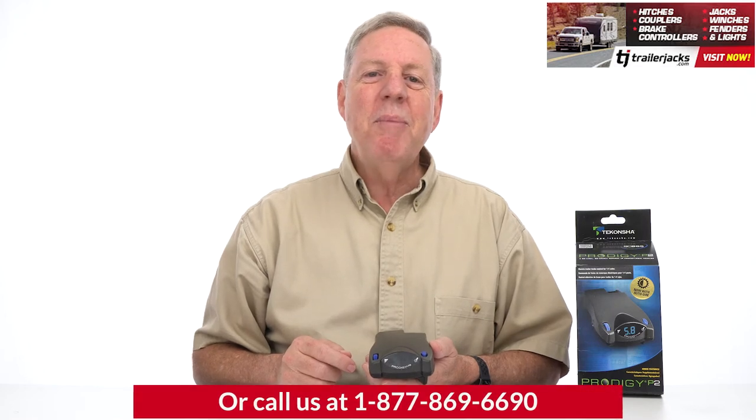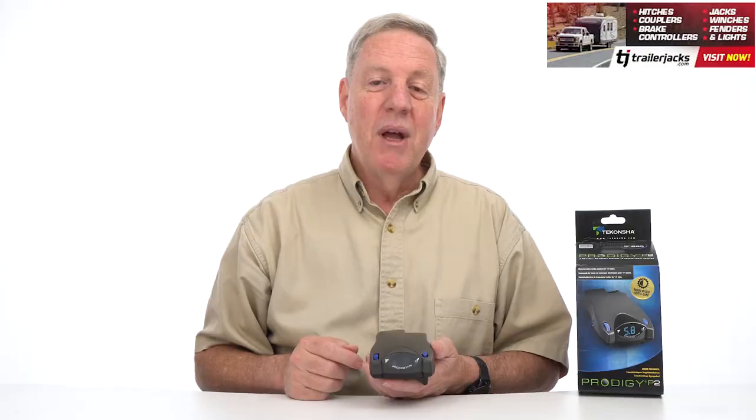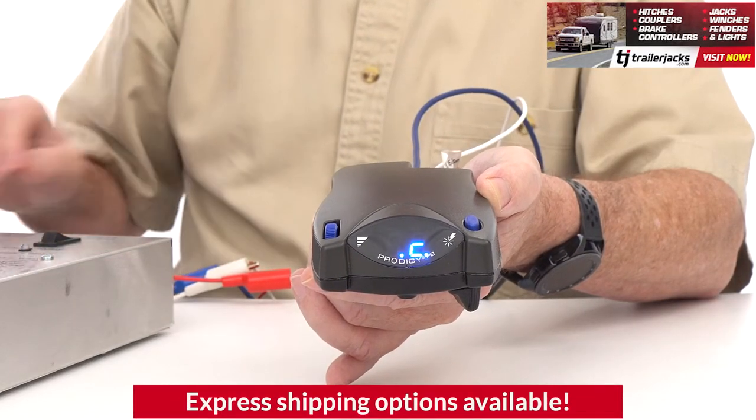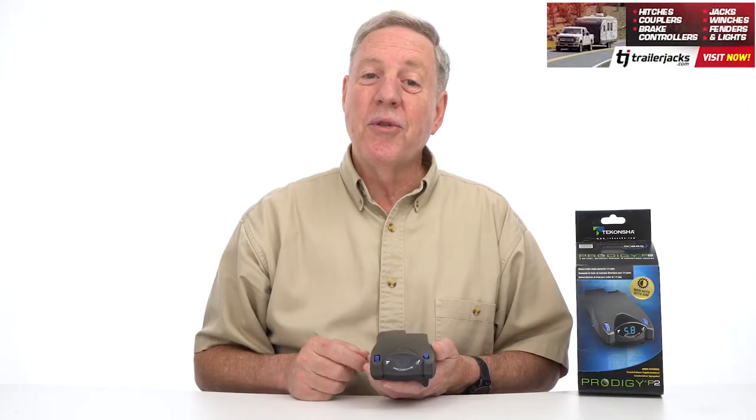The Prodigy P2 will extend the life of your vehicle's brakes when towing a trailer. When stopped, the device will cut the power to the trailer's brakes, extending the life of the magnets and the brake shoes, as well as the trailer brake assembly.